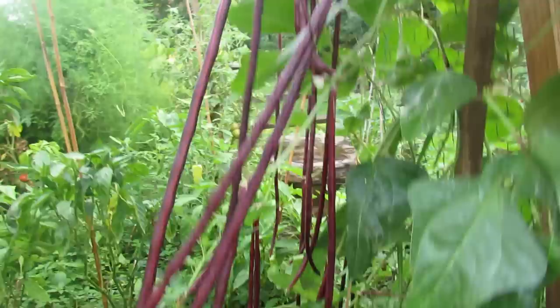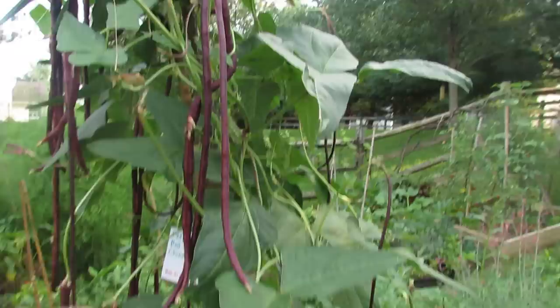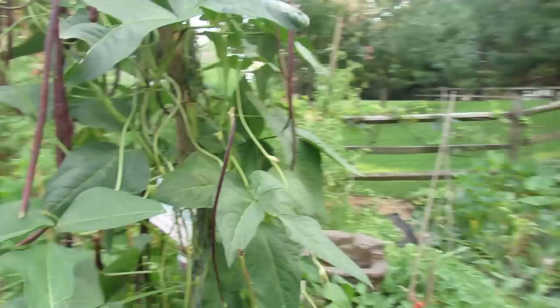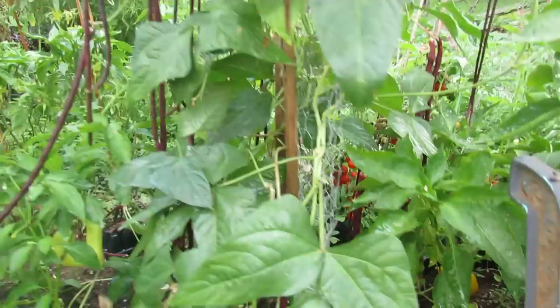I let them grow a little bit so you could see the different sizes. When they get to about this size, the bean is not plump — you can just cut them with scissors and stir fry them. They are absolutely delicious. They have a green bean taste, but with kind of a little more nutty flavor to them. Some down here have plumped, and those are going to be for seeds, but they're extremely prolific and easy to grow.